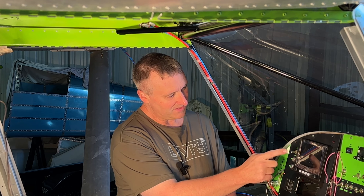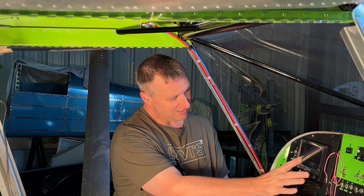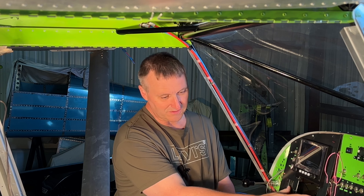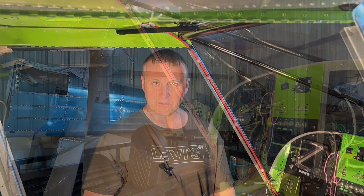I went ahead and hooked it up to this Grand Rapids. Now I've got to go from the Grand Rapids — I have a little T-connection on the end of this — the Grand Rapids Sport over to the little EFIS screen. So we're going to do that next to get this thing installed and hopefully be done.